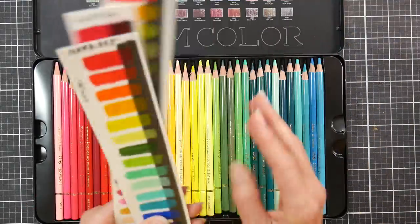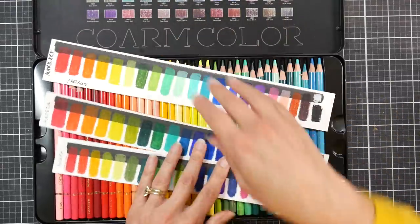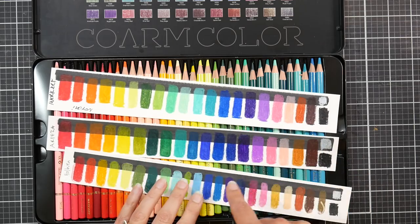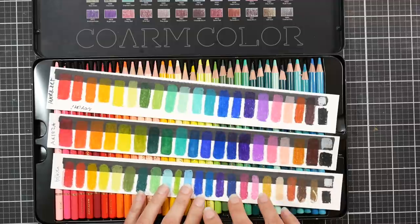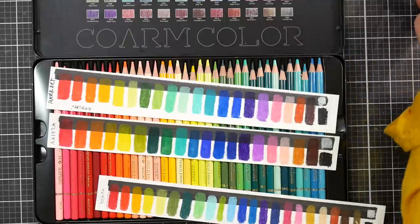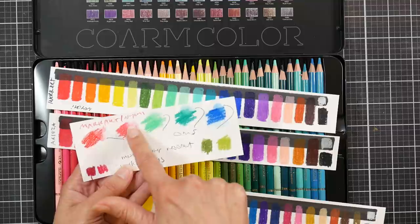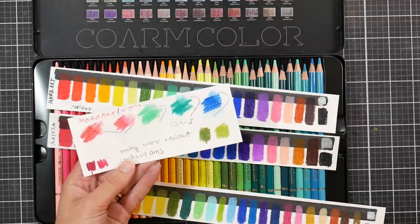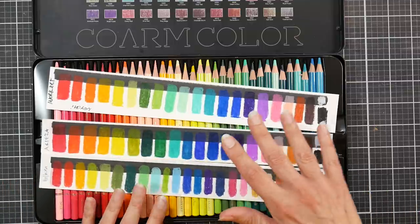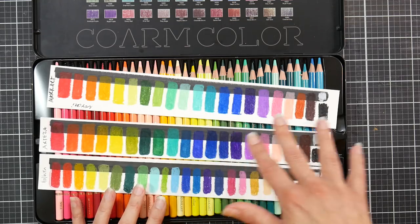I do these little strips of swatches so I can see how different colors combine. I actually did water over these just to see if I could pull any color, and it wasn't very noticeable. I did it on another swatch too — water didn't really affect them. Then I did some OMS and I could move them with the odorless mineral spirits. So I just do a bunch of little tests and put it all together.